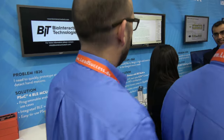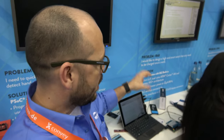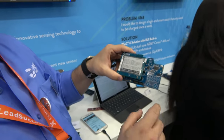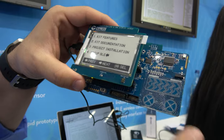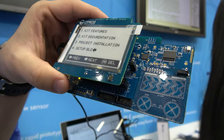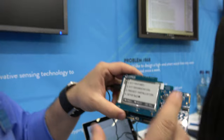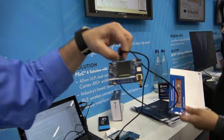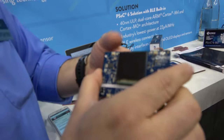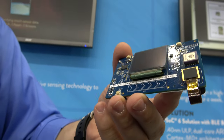We have different demos here. This is our wearable stand where we have the PSoC 6 display. Some of the boards you've already seen are connected, so I can show you the e-ink display working — we can navigate using our CapSense technology. We have the kit features, documentation, and project installation, so it's a full system. We also have our solution kit with fingerprints — this is our PSoC 6 station for wearables and consumers.